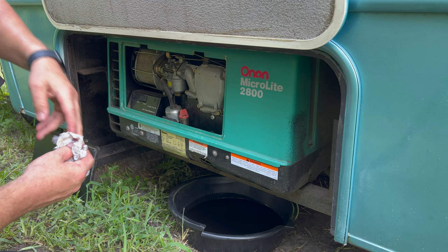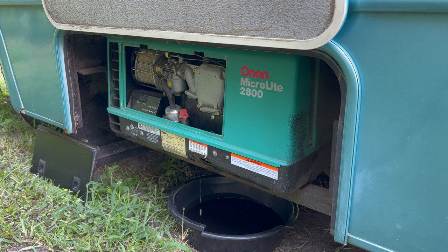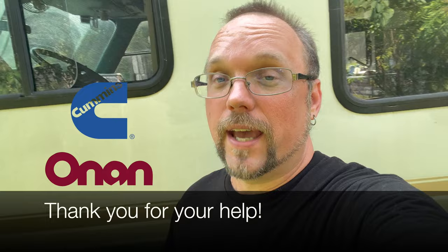Now we're going to start it up and run it for a bit. Now that that's done, it's time to get back to camping. Did you notice something? No oil filter — don't be alarmed. The Onan MicroLite 2800 does not use an oil filter; they designed it that way. Well, there you have it — oil is changed, spark plug is changed, ready for another adventure. The generator is running really well. Don't forget to recycle your oil. Huge shout out to AutoZone for helping me get the parts and the oil, and shout out to Cummins for those part numbers and helping me pick the right oil and spark plug.